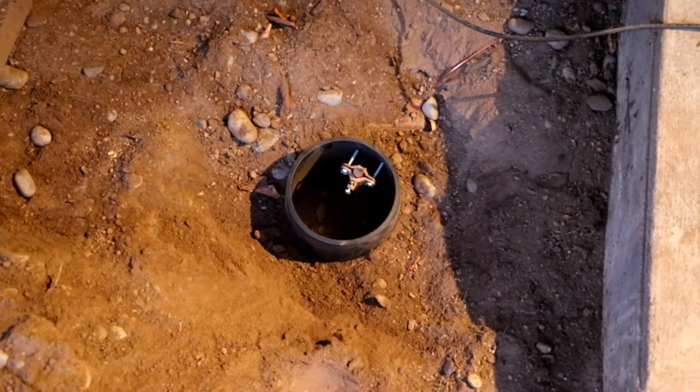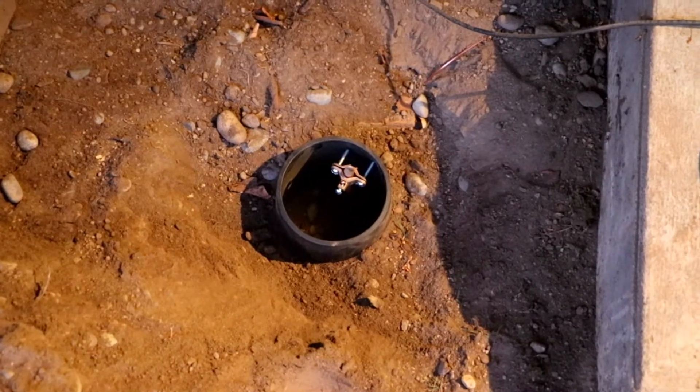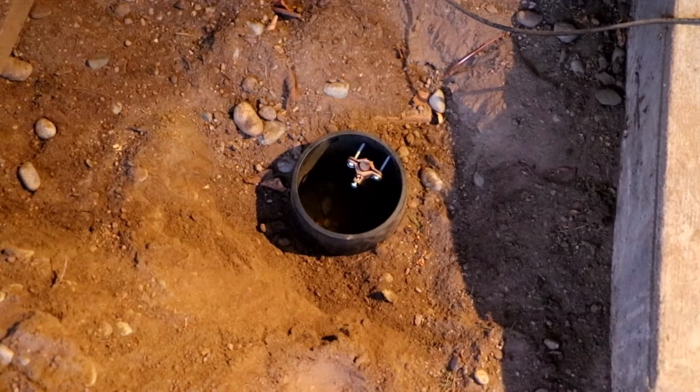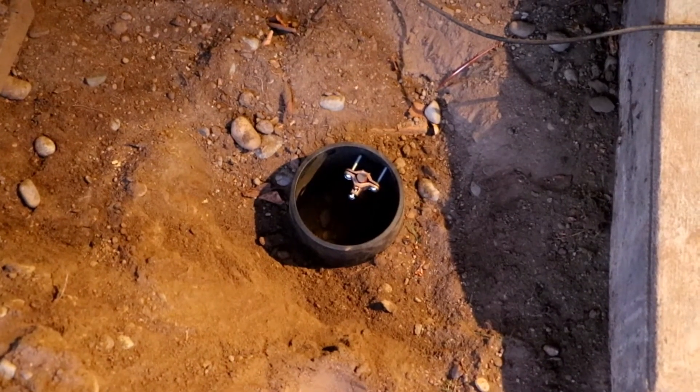I'll also be able to ground the solar array, because I'll have two arrays up there eventually. The first array will probably run down, and the second array down to here as well. But if I start getting feedback, I'm going to have to do another ground rod.